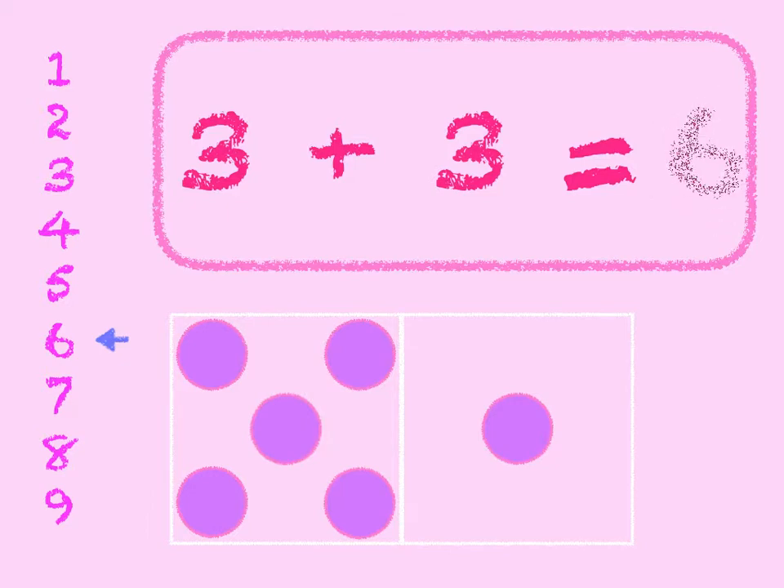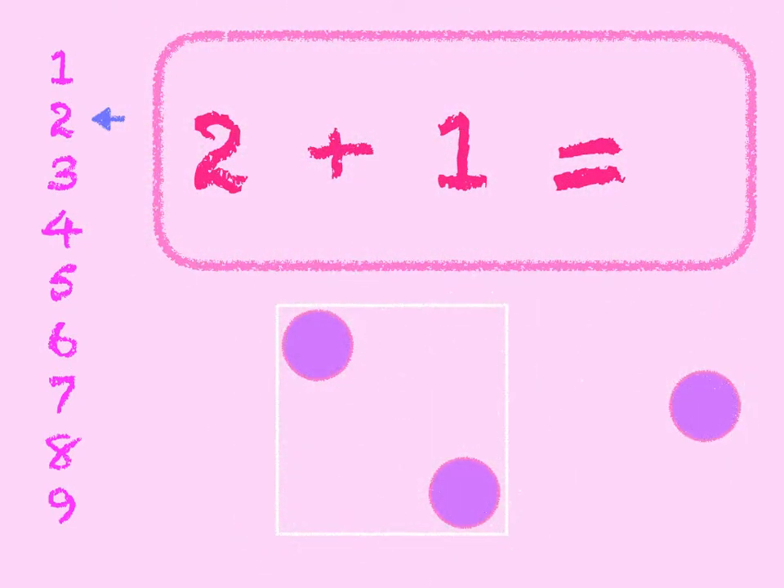2 plus 1. 2 in the box, add 1 on. 2, 3. Start at 2 on the number line, go down 1, we get to 3. 2 plus 1 is 3.